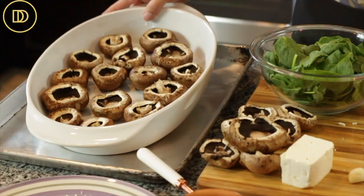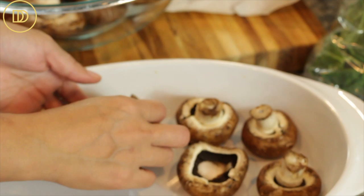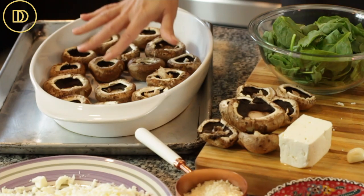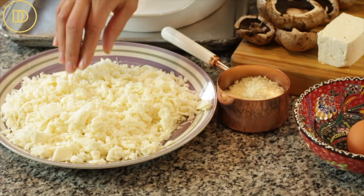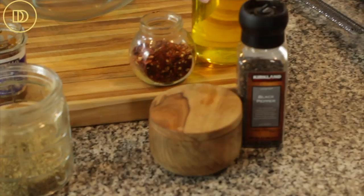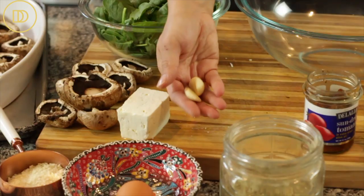They're filled with feta and spinach — they're cheesy and oh so good. Let's go over the ingredients. I have some portobello mushrooms; use whatever your favorite mushrooms are, just make sure to clean them well with a damp kitchen towel, place them in a baking tray, and remove the stems — you can save the stems for soups and stocks. I also have mozzarella cheese, panko breadcrumbs, an egg, dried oregano, salt, pepper, olive oil, crushed red pepper flakes, sun-dried tomatoes packed in oil, two cloves of garlic, feta cheese, and baby spinach.